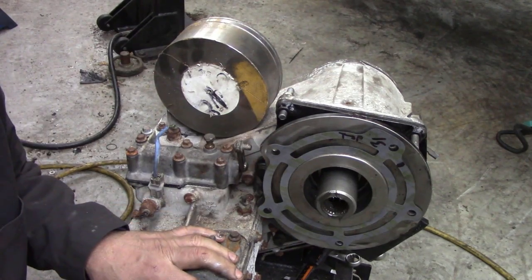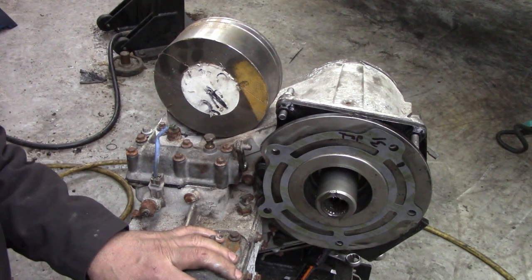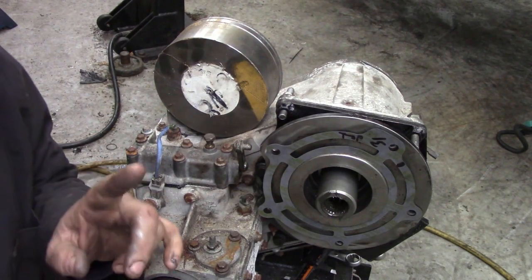I've got this transfer case ready to go. Unfortunately the oil seals won't be in until Monday, but it's all built back up again, which is a nice thing. I just wanted to show you a couple of things about how I actually made this — it's a memorandum for me too.